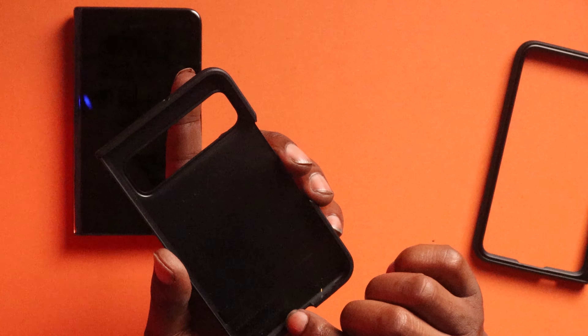Let's open it up. With any type of case you're not going to get any lip on the inside screen, so just be careful — if you drop this phone with the screen open like this you're probably going to run into some issues.